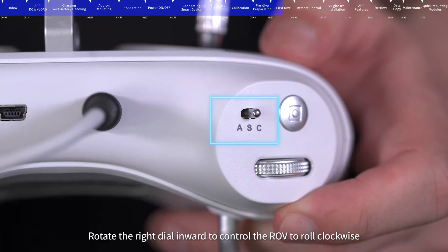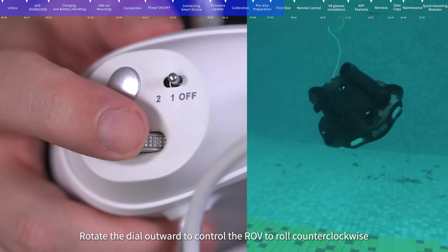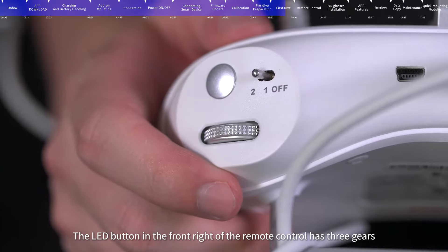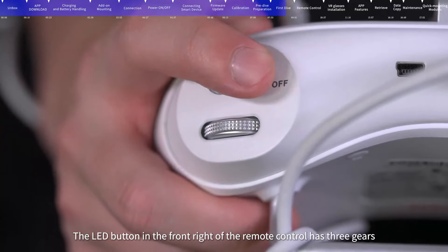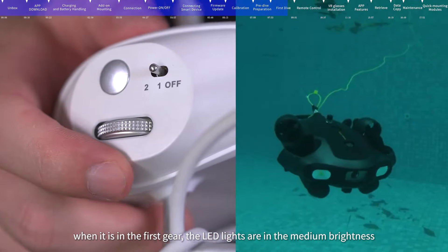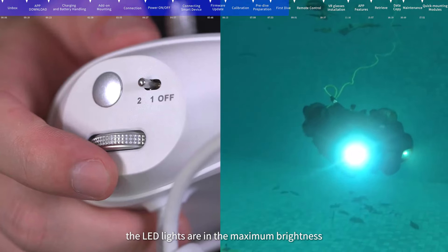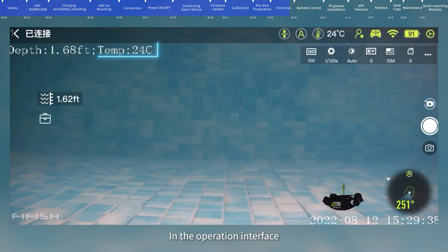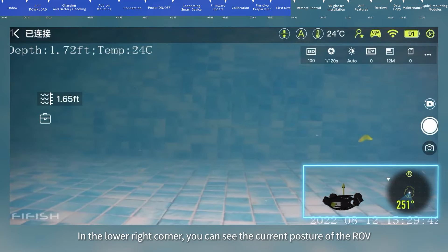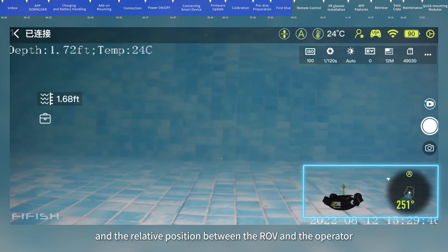In S mode, rotate the right dial inward to control the ROV to roll clockwise, and rotate outward to roll counterclockwise. The LED button on the front right of the remote control has three gears: off (LED lights off), first gear (medium brightness), and second gear (maximum brightness). In the operation interface, you can see information such as the current dive depth and water temperature. In the lower right corner, you can see the current posture of the ROV and the relative position between the ROV and the operator. In A mode, double-click the 3D model to initialize the posture.